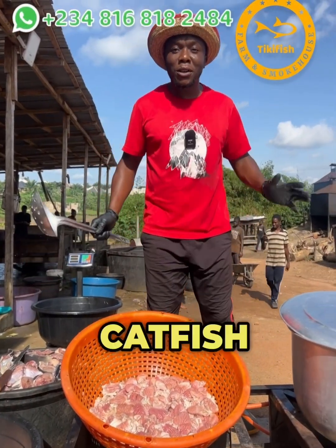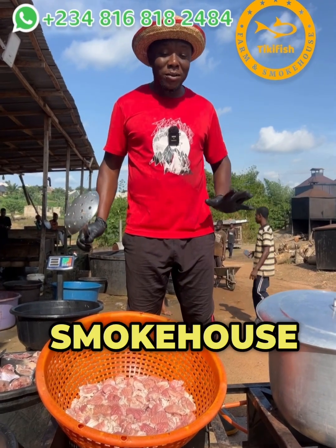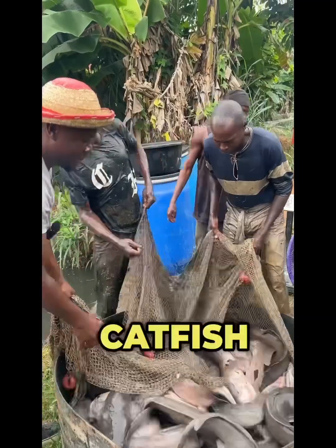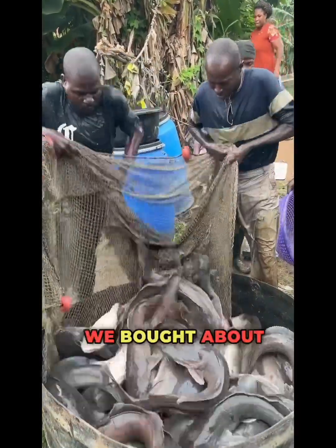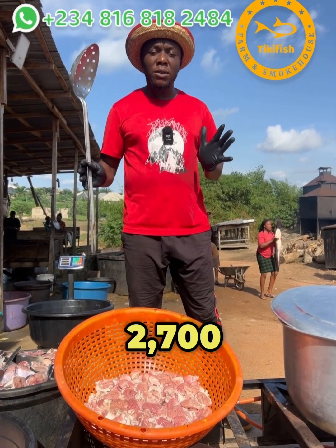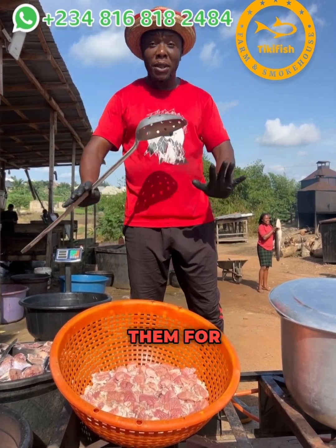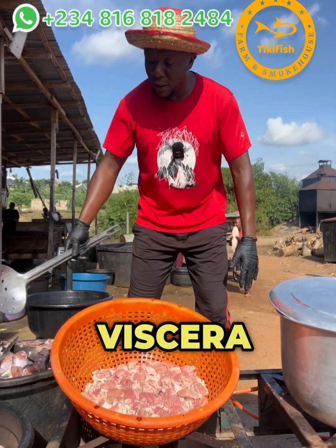Welcome to the catfish farm. We have the smokehouse and we've been processing a lot of catfish today. We visited the catfish farm yesterday and bought about two thousand seven hundred kilograms of catfish, and we've been able to prepare them for smoking.